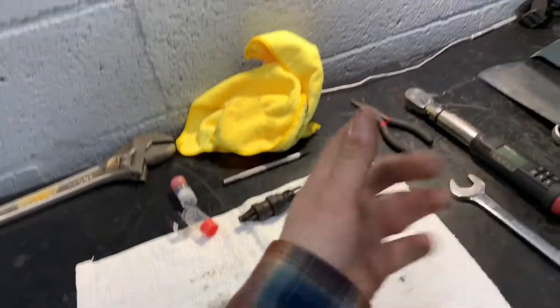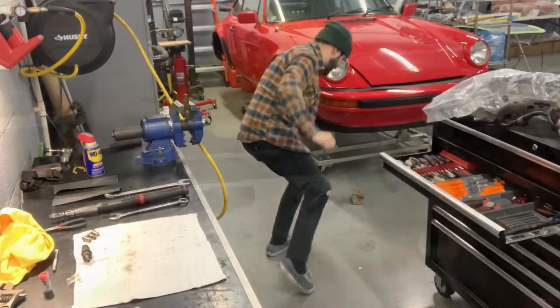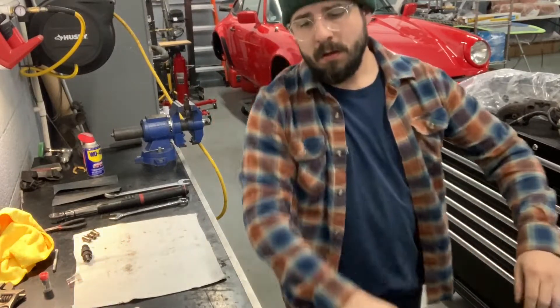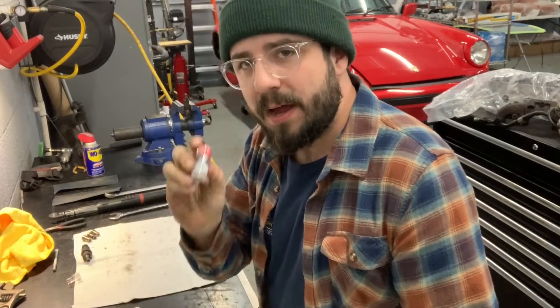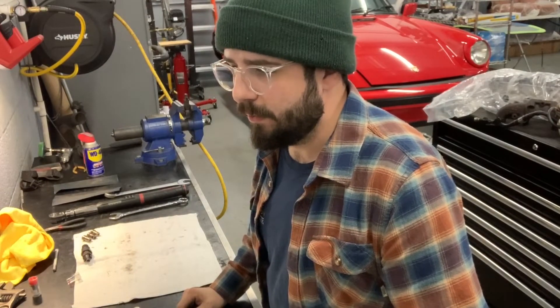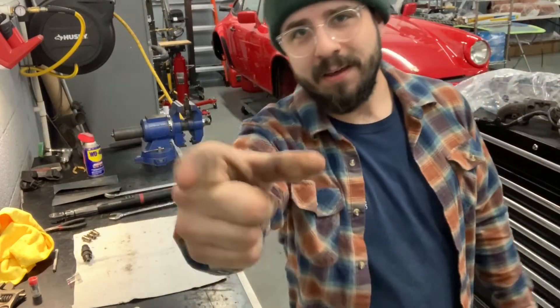Now, again, this isn't a full rebuild because we didn't change any shims or check breaking pressure — I don't have the tester to do that. But injectors aren't that scary. Even I can do it, and so can you. You can buy your injectors today, have them out tonight, and have them rebuilt and running down the road tomorrow. Take your injectors out, rebuild them, have fun. Don't be scared. Thanks for watching.